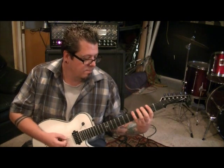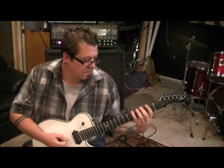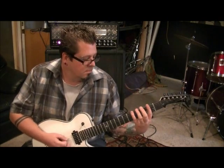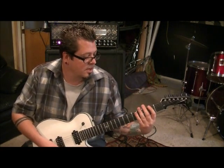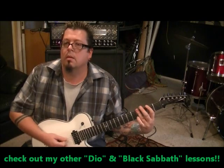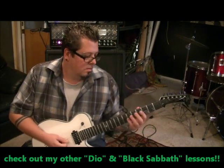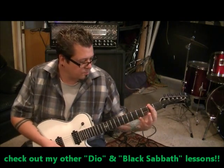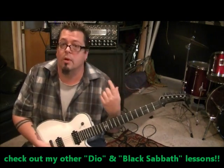Two times on the second fret. Let me play that part. That goes two times, and then Dio comes in with the vocals. I'll show you that part — we're using power chords in this drop tuning.